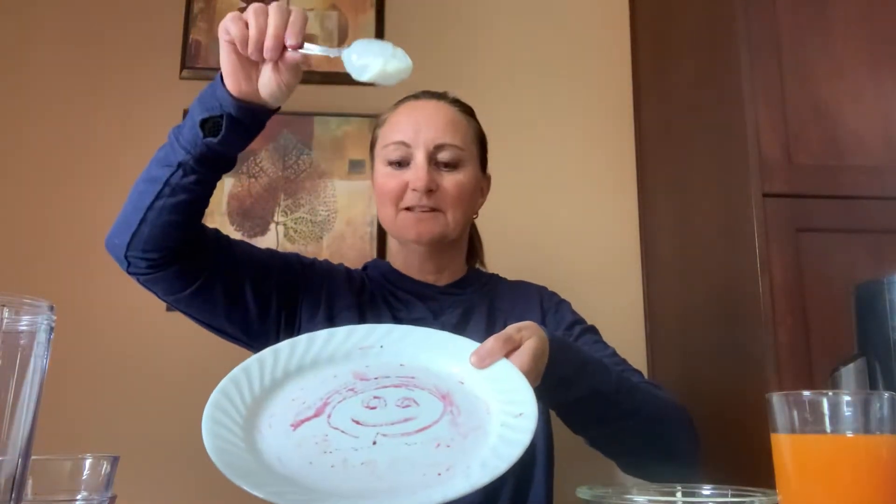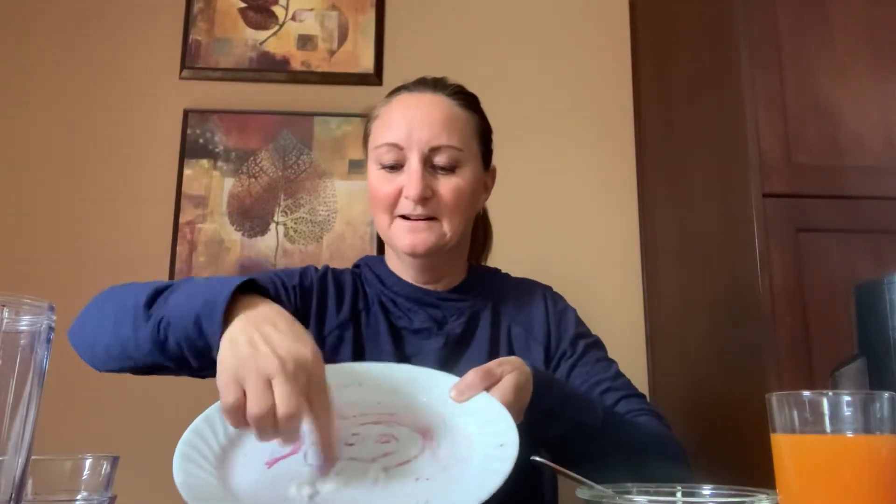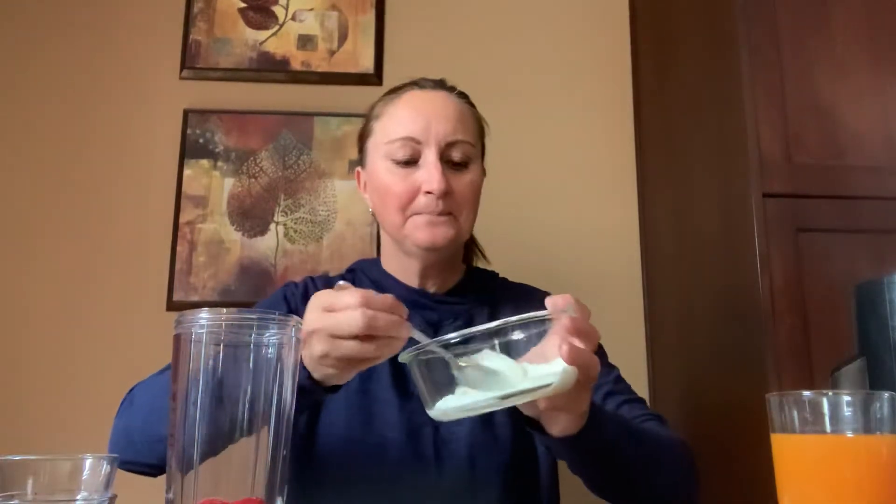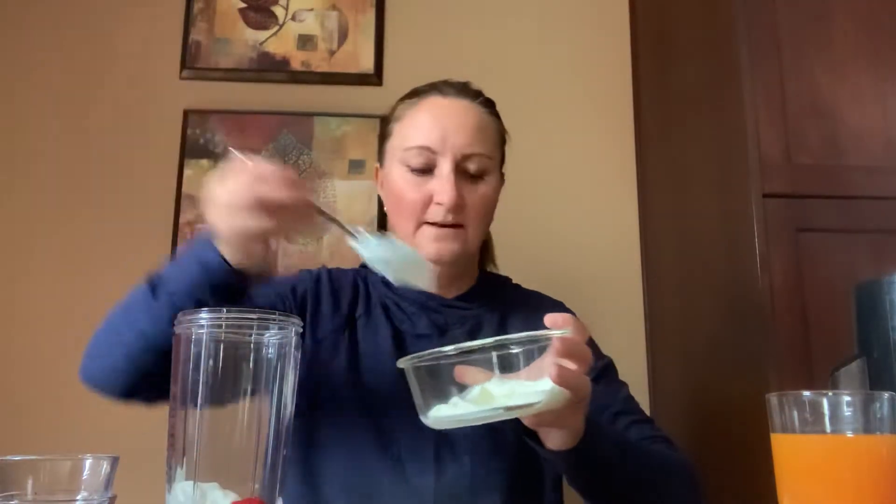Shall we see if it plops? Are you ready? Here it goes. Flop — look at that. Mine's white. What color is yours? I've got it all over my fingers — I'm just gonna lick it up. All gone. Shall we add our yogurt to our cup? I'm gonna put one, two, three big spoonfuls in. How many did you put?